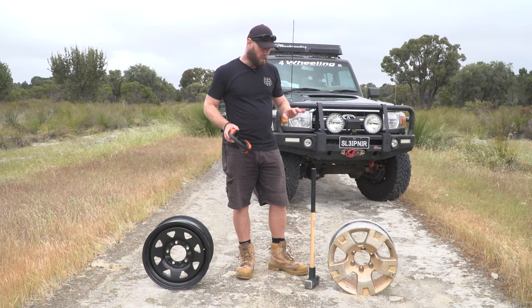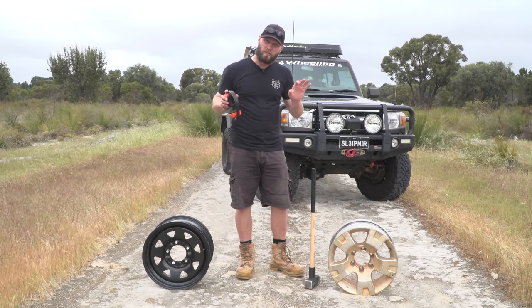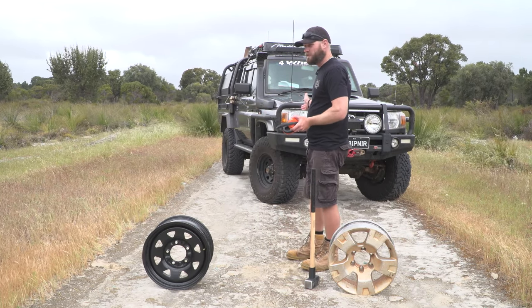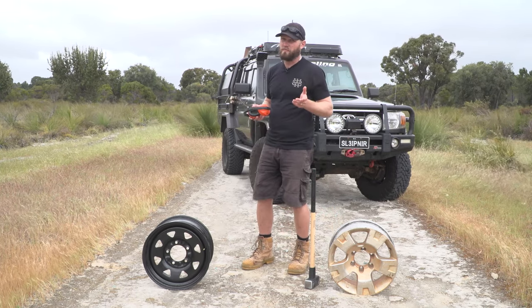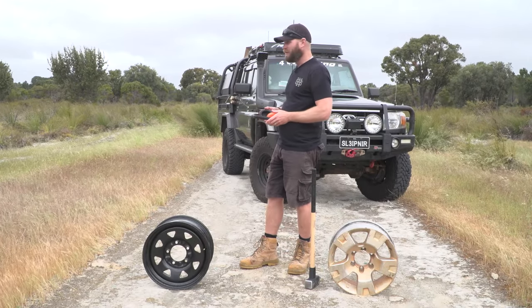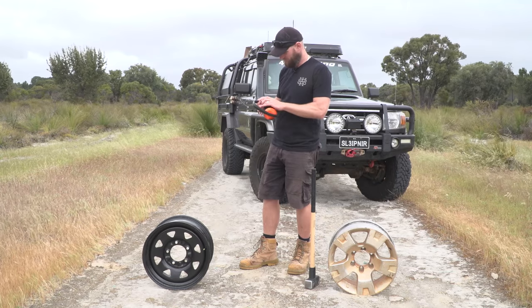That's most of the pros and cons. I'm now going to smash these two rims with this hammer, do a bit of slow-motion stuff, and then afterwards I'll explain why I have chosen steel rims on my vehicle and what situation I would actually choose aluminium — because there are uses for both of them. Let's smash some rims!